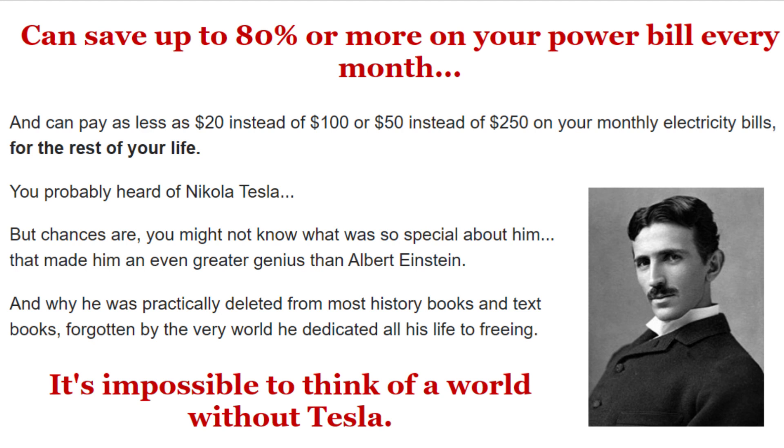Except for a simple maintenance check every few months, the generator is basically set and forget. And because the low friction design makes it so silent, you won't even hear it running. You can install it in your basement or in your backyard and not worry about weather conditions for one second.